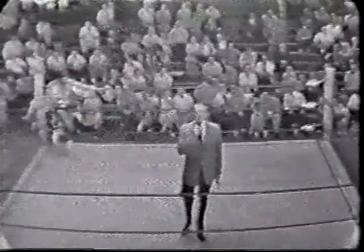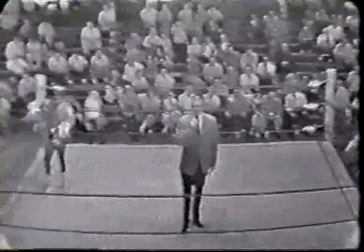Welcome again to Championship Wrestling. For the next 60 minutes, sit back, relax, and watch proceedings from our arena ring.